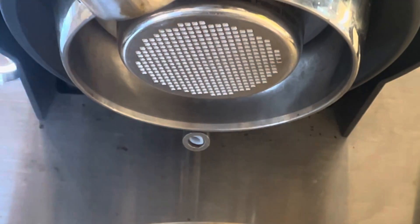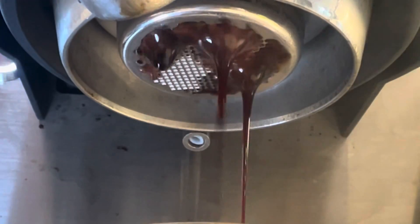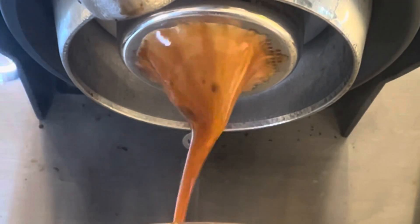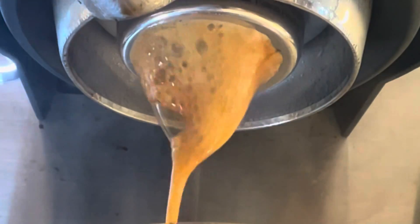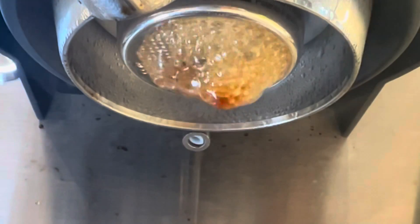Then I made another shot for my wife and poured it in milk, and it came out really nice. This blend has been really good in milk - it tastes very chocolatey, even though it's a medium roast. But it kind of went to steam at the end, which was concerning.